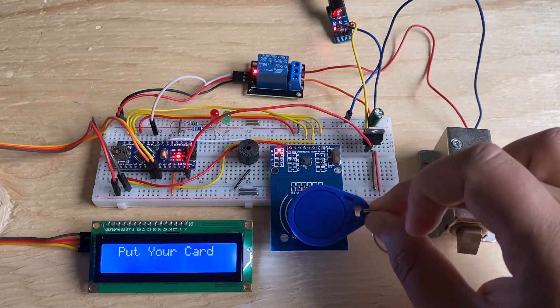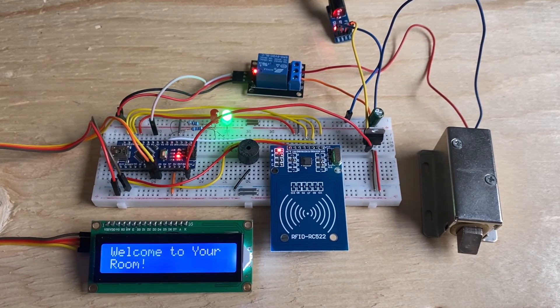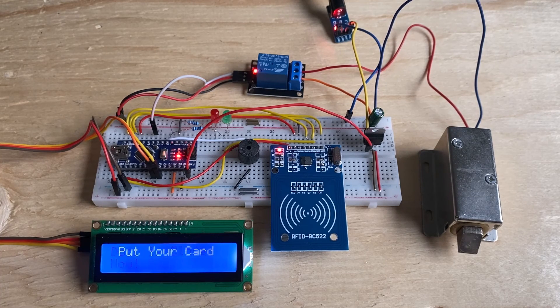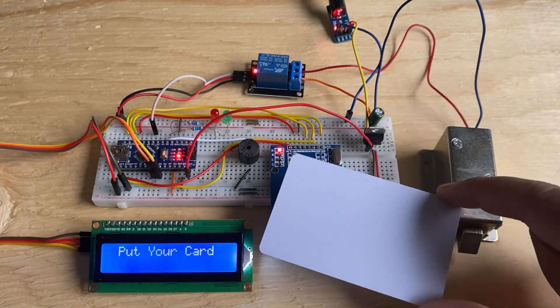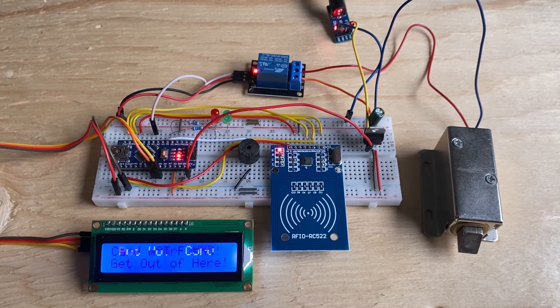Let's test the working. While scanning this card, the card is found and the LCD displays 'Welcome to your room.' The door has been unlocked. It gives you a 10-second timer to use the door, and after 10 seconds the door will lock again. If we scan an unknown card, the buzzer produces a warning sound, the LED glows, and the door won't be unlocked.